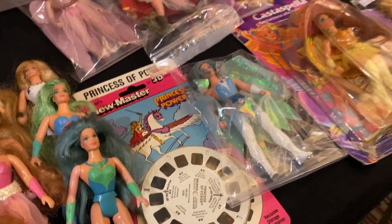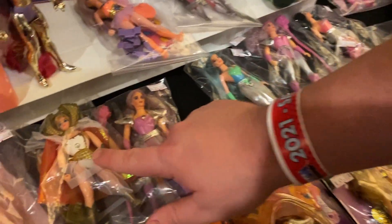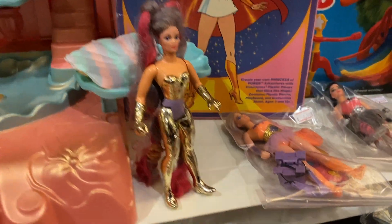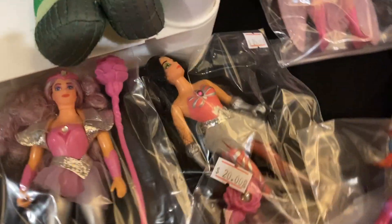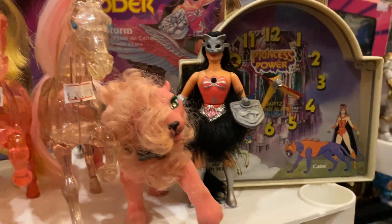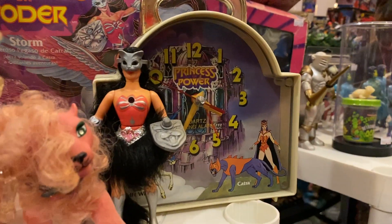There's Sweet Bee and Mermista, She-Ra, oh my god Glimmer. This is Entrapta, she's one of my favorites - she's so metallic. That black metal is so pretty. There's a vintage cat drop, but up here is some really cool stuff - there's a Claudine and a Catra. I have her but she looks so different in her toy form. There's this fun clock which I'm very tempted by.